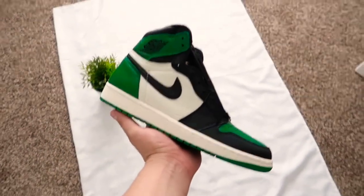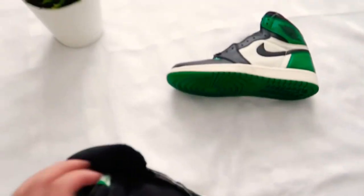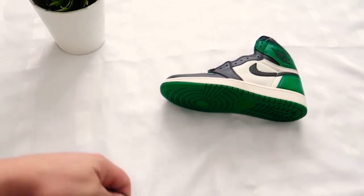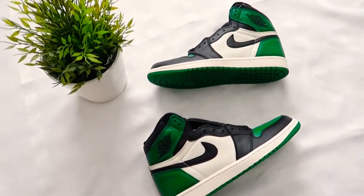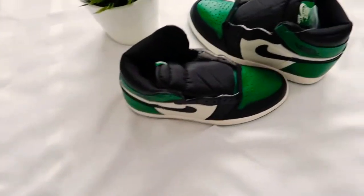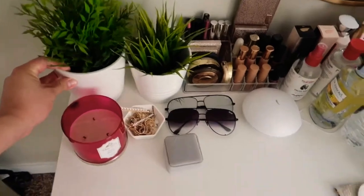Back then, the way I used to take my pictures, all I did was hold a shoe up and try to get the other shoe in the background — that was pretty much my sneaker photography. I kind of still do that nowadays, but now I try to be more creative. For example, you could just lay it down, take the picture right there, or lay them up and go down — it's just up to you.